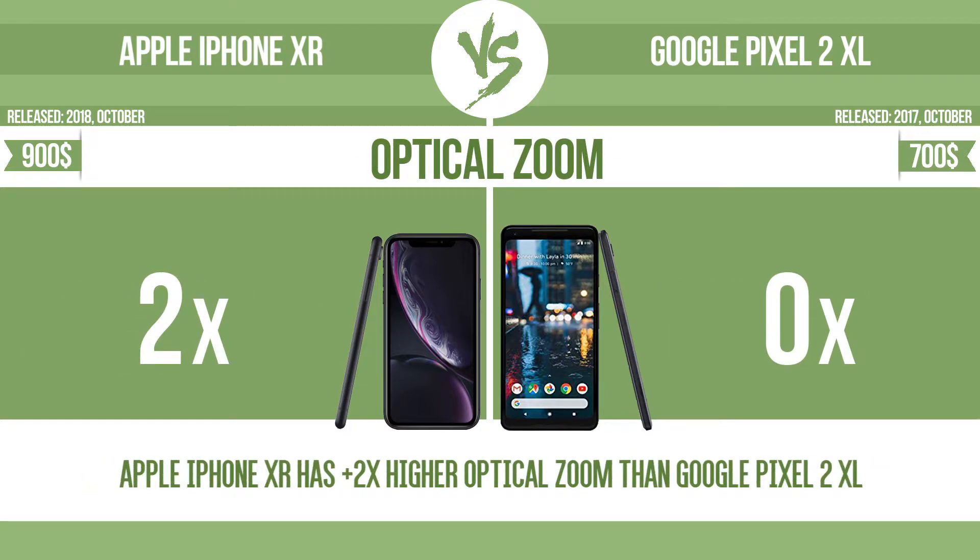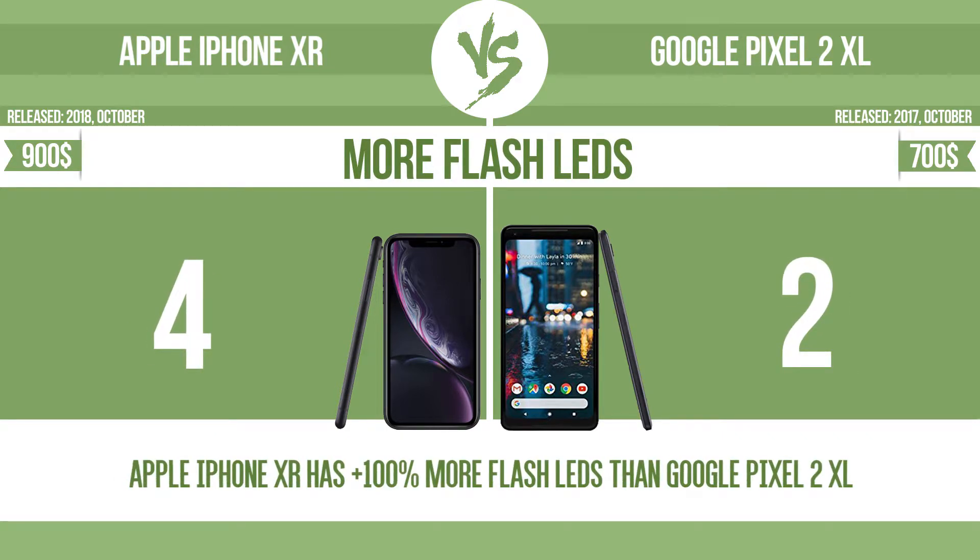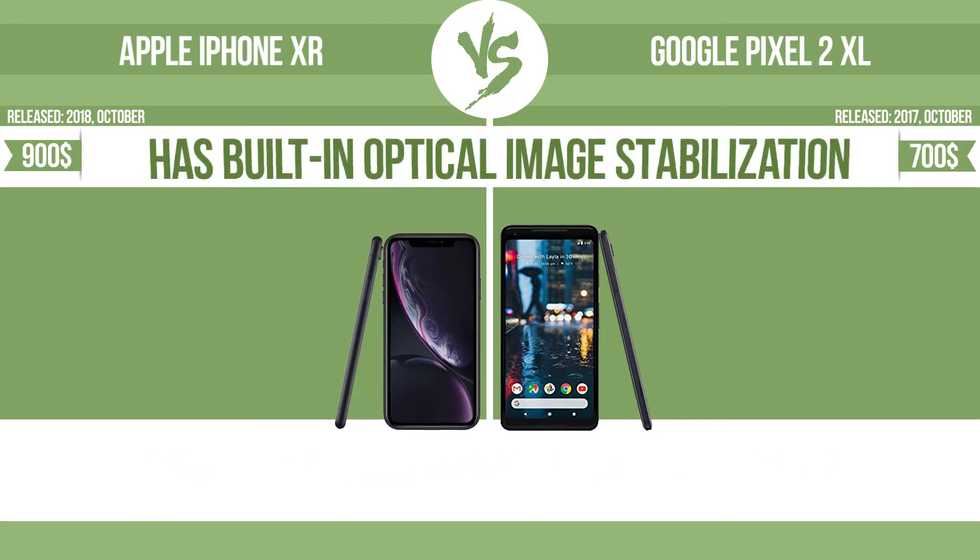The zoom range is the ratio between the longest and shortest focal lengths; a higher zoom range means that the lens is more versatile. More flash LEDs. Multi-LED camera flashes use LED lights which have different color temperatures — warm light and cool light — improving the color balance based on the conditions in which the photos are taken.